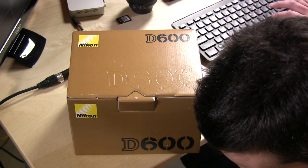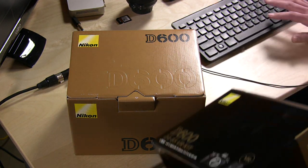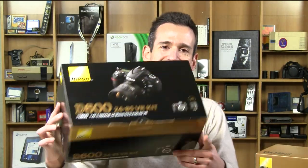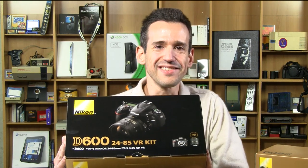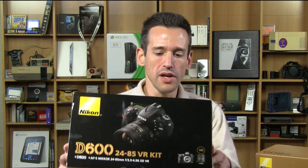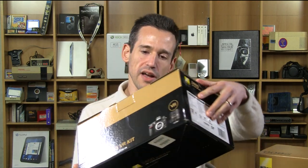I recently picked this up from Amazon during one of their holiday specials and I actually got the deluxe edition kit. I don't usually like getting kit lenses but sometimes they're a pretty good deal. Nikon and Amazon were actually selling this kit with the lens for the same price as the body, so I went ahead and got that. It comes with a 24 to 85 VR lens.